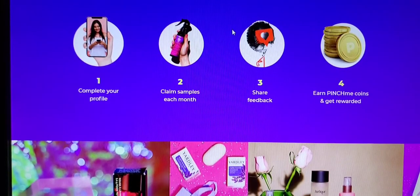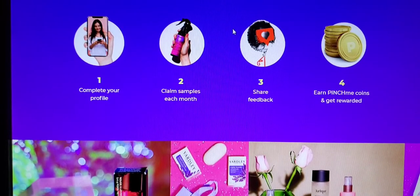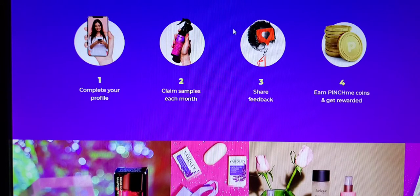Here you will see it is just a simple three-step process. You don't have to complete the fourth step — that's just another way to earn bonus points. Basically you go in and create your profile on their website, let them know what your preferences and interests are. Then every month they will have a list of samples that you can choose from. After you receive all of your products in the mail and you've tried them, you can go ahead and share your feedback.